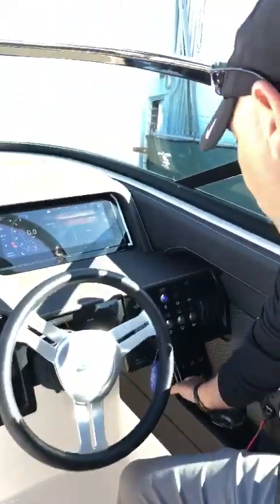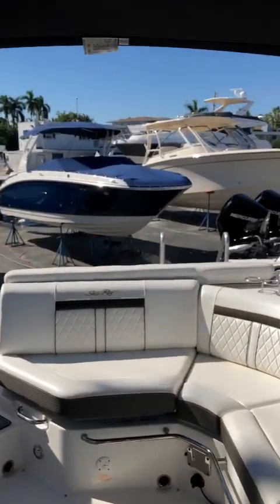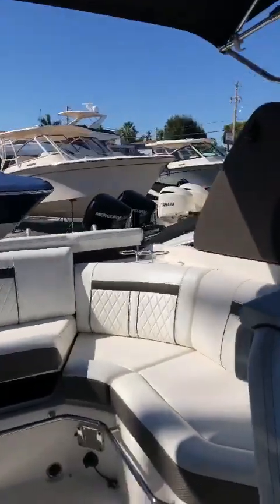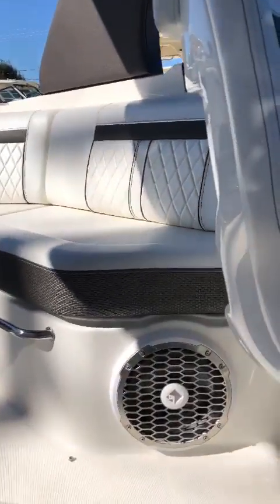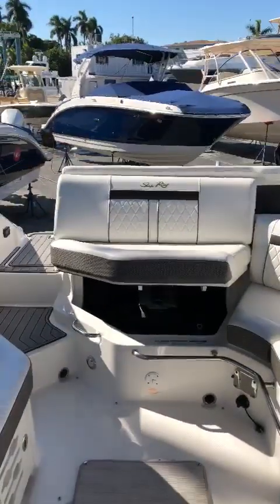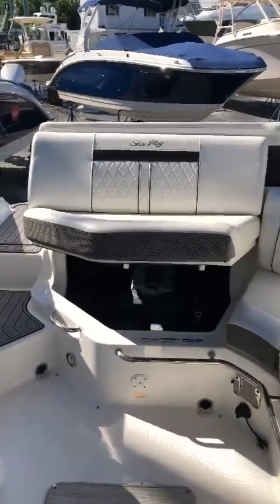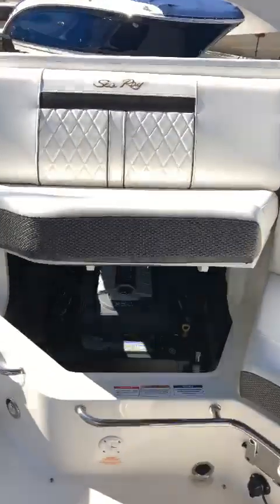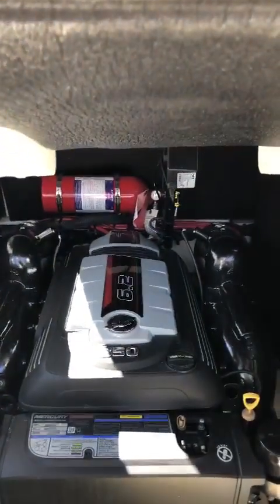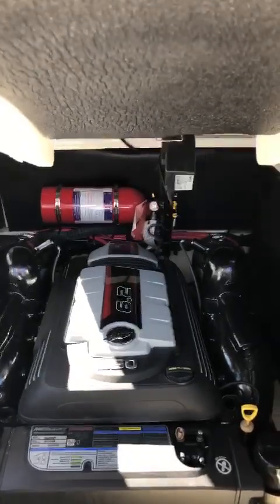We're gonna start playing with some options like the hatch — we're gonna open the hatch. This boat also has the premium sound system: a subwoofer, and it sounds really, really good. As you can see, this boat is powered by a 6.2 ECT Mercruiser, 350 horsepower — a lot of power, a lot of torque for those that enjoy water sports.